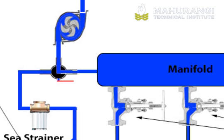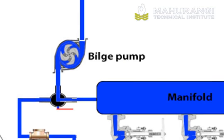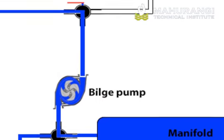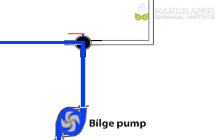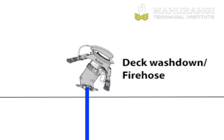This is used for deck washdown or firefighting. Switching the two-way valve back to the manifold input, the bilge water is sucked into the bilge pump. After the pump, the water is sent to another two-way valve, where it can either be sent to the overboard discharge, or sent to the deck washdown or firefighting equipment.